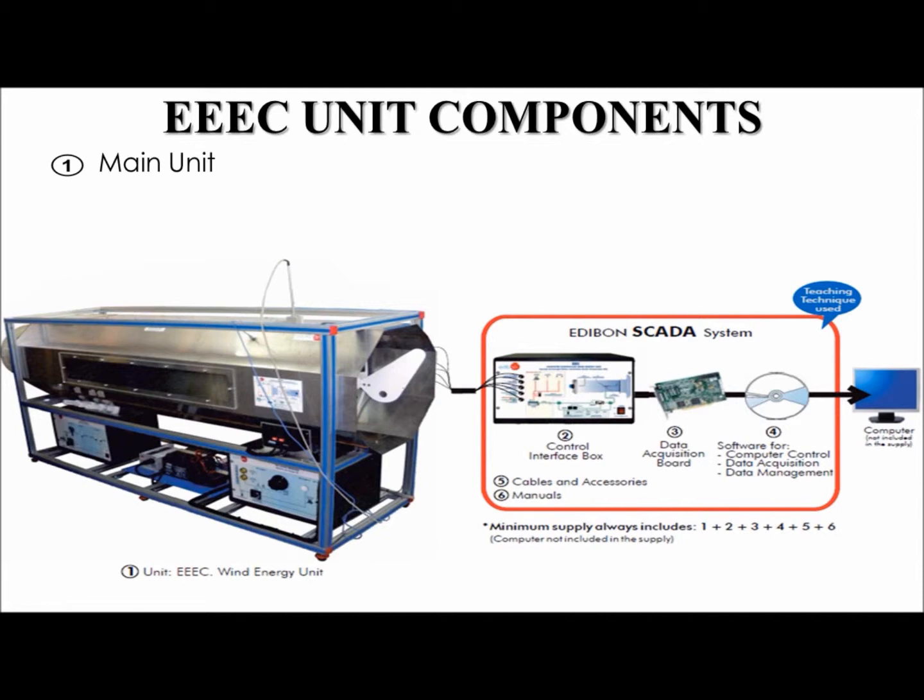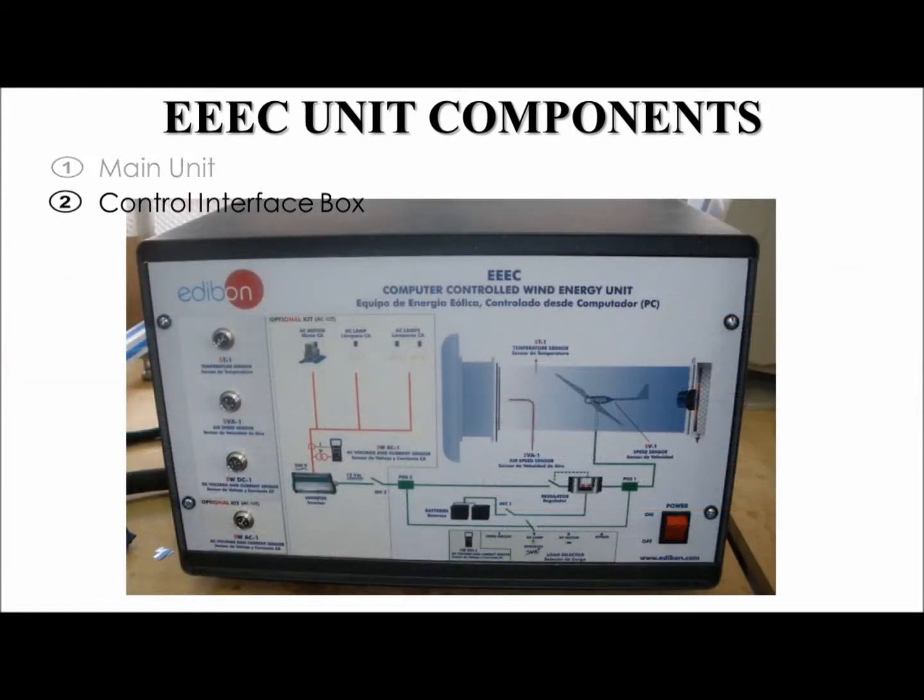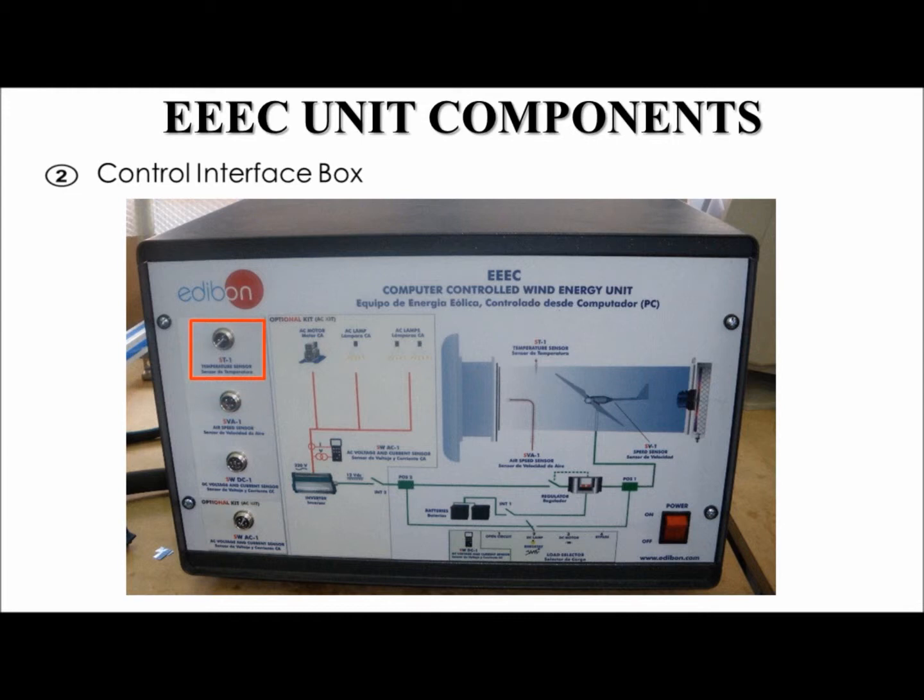The second part of the EEEC unit is the control interface box. All information from the unit passes through the interface box before going to the computer. On the front panel of the interface we can find the on-off switch for the unit, the temperature sensor input, air speed sensor input, DC voltage and current sensor input, AC voltage and current input, and a unit diagram which shows the layout of the components in the unit.